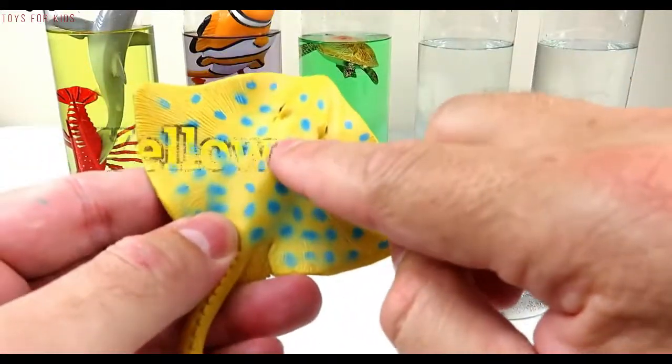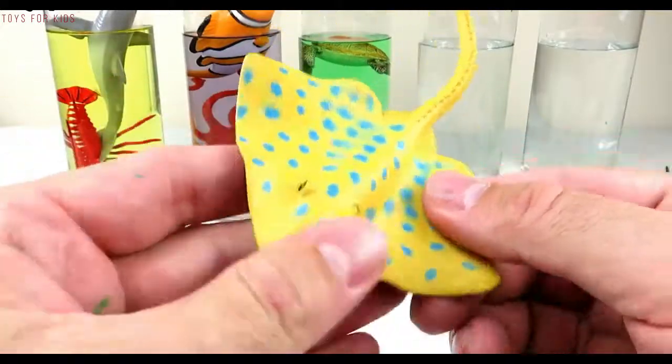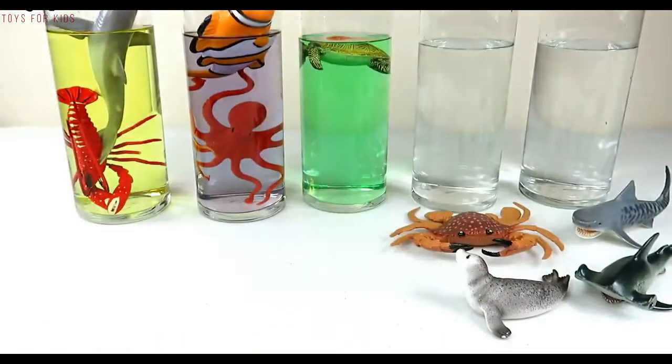Stingray — yellow and blue dots. Let's put the stingray in the green water.